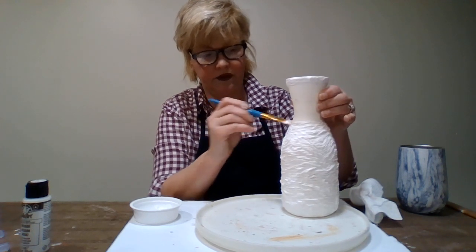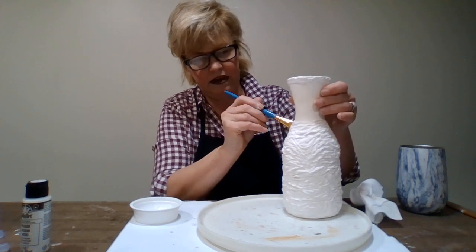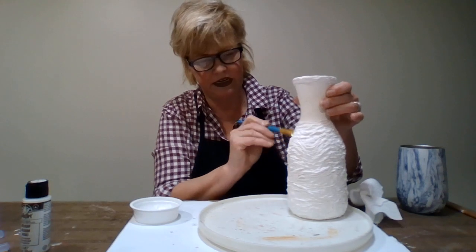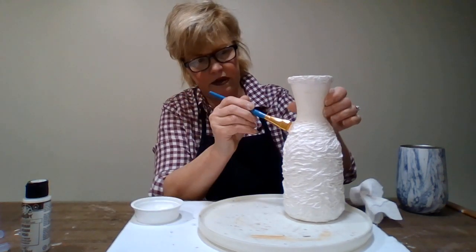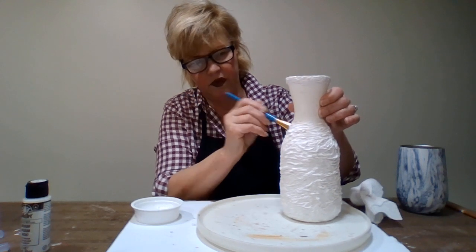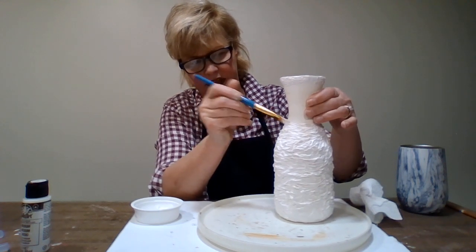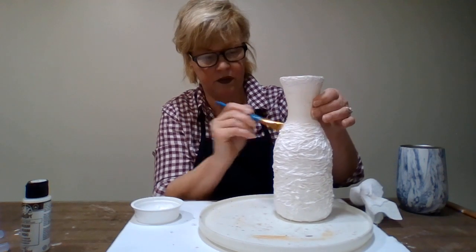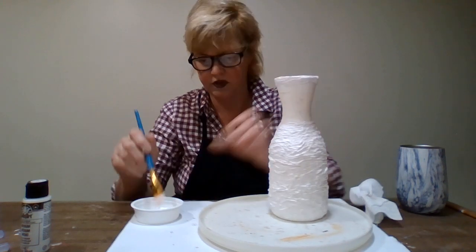We will have to wait for this to dry. How I got mine to dry real fast - we have a wood-burning stove, so I set up a table with it sitting on there, not on the wood-burning stove but on the table nearby, and it just dried quicker. It was nice.